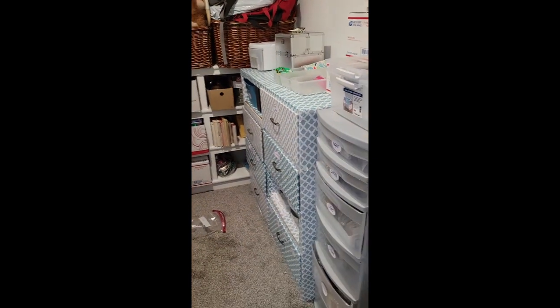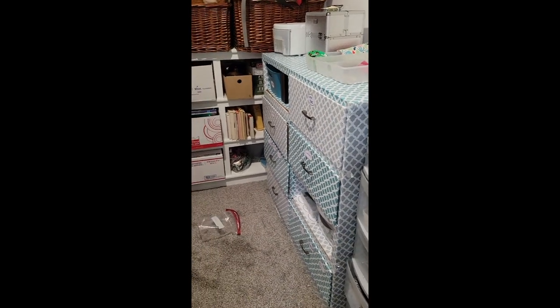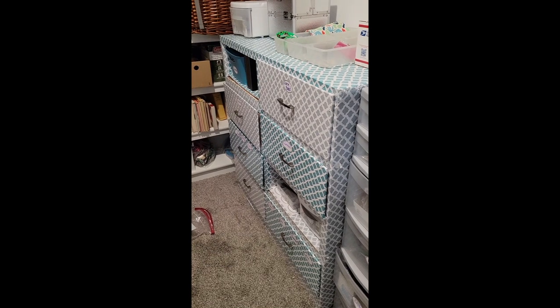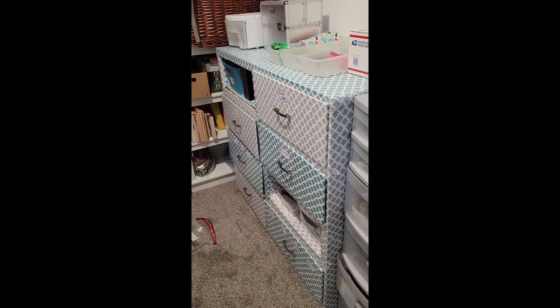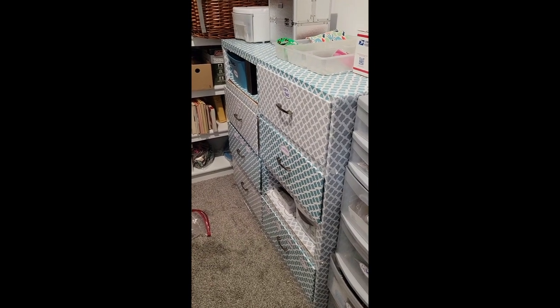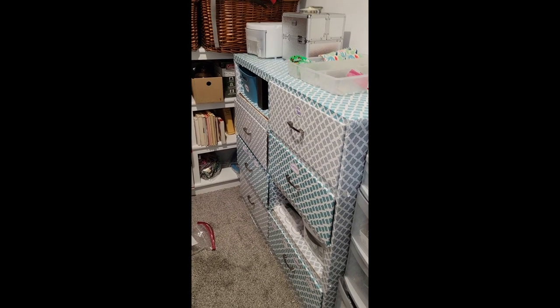Alright everyone, now I'm going to show you our second location — this is where I keep most of my jewelry inventory. So this is my shelving unit. I picked it up at our local thrift store for $8. It was destroyed, so I just sanded it up a little bit, covered it in contact paper, put on some new handles, and now I have a dresser.